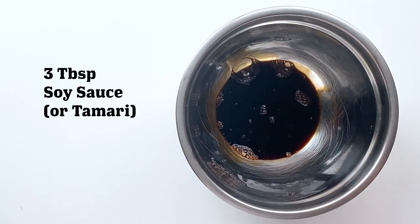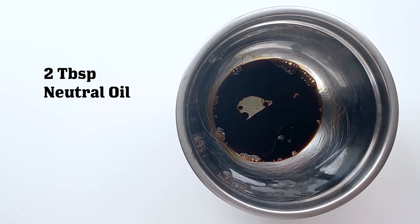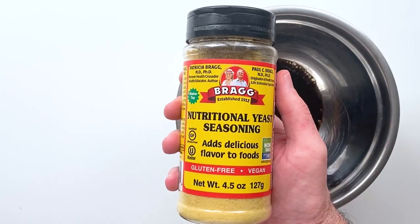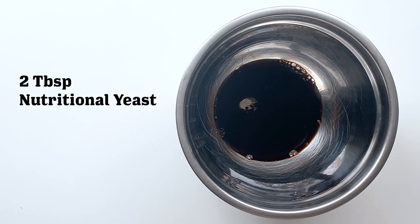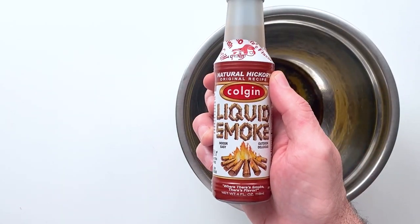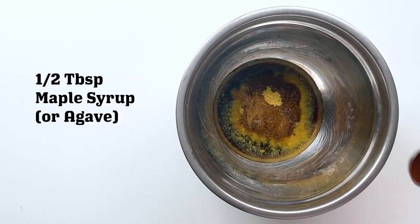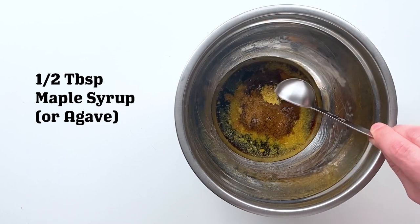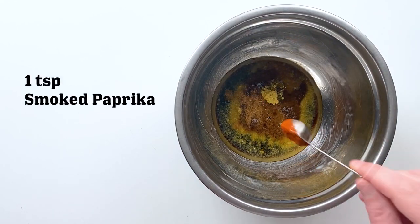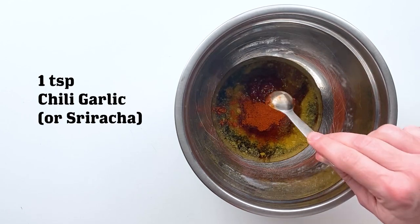We're going to start off by making the bacon marinade. We're going to do some soy sauce followed by some neutral oil — I used vegetable oil — and of course we've got to add some nutritional yeast, as dictated by vegan law. Next up is some liquid smoke, which is going to impart a smokiness, followed by some maple syrup which will make it a little bit sweet. And then some smoked paprika, which is obviously going to impart some smokiness as well.